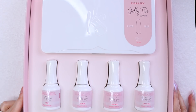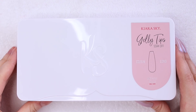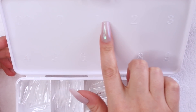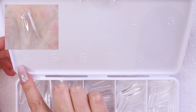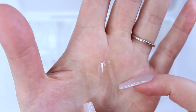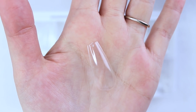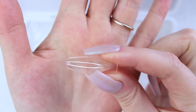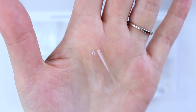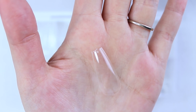Here is the kit that I went with. The Jelly Tips come in five different shapes. I decided to go with the Long Coffin Kit. Each box contains 500 tips, and the inside of the box is numbered, as are the tips — the smaller the number, the larger the tip. These are already pre-shaped, so they don't require a lot of extra filing. The reason I decided to go with the Long Coffin shape is because if I want long nails I can leave them as they are, and if I want a shorter coffin shape I can always trim them down. It's kind of like two shapes for the price of one.